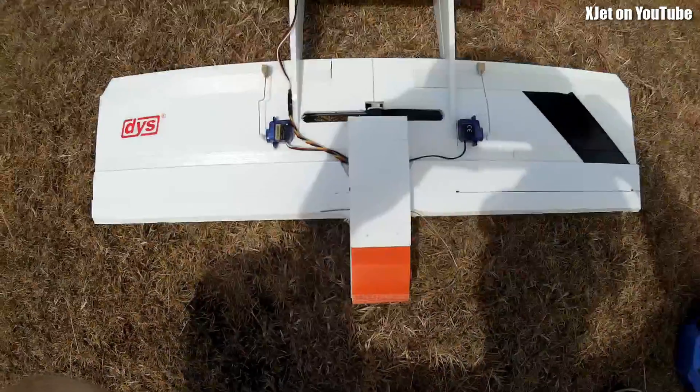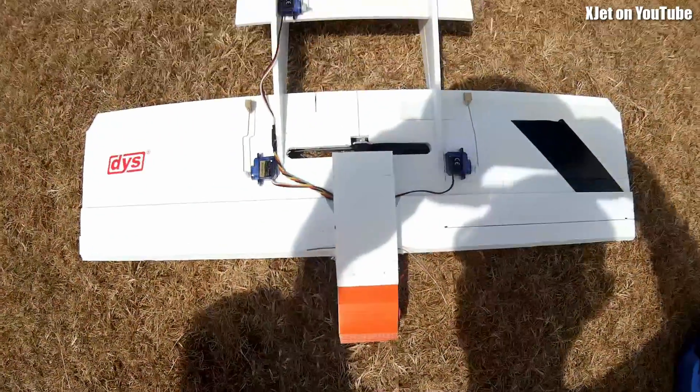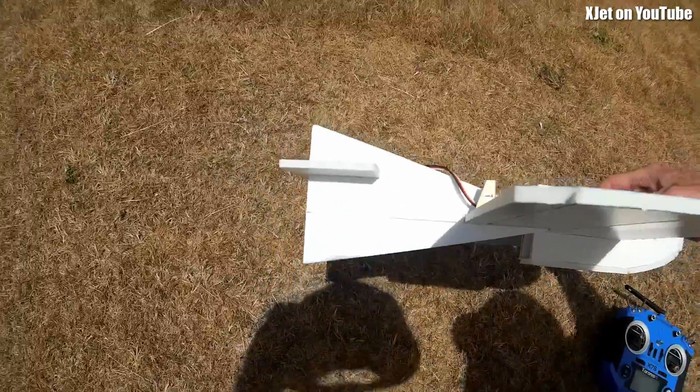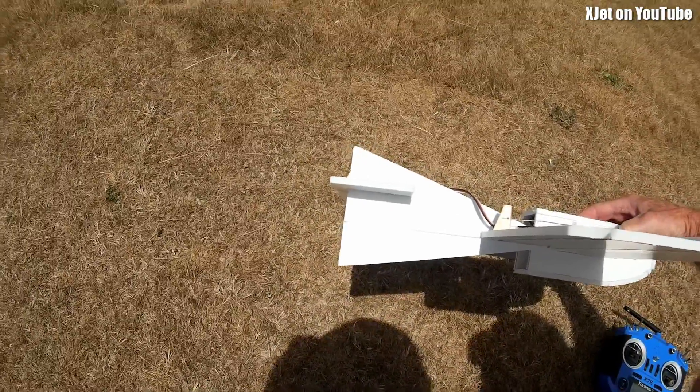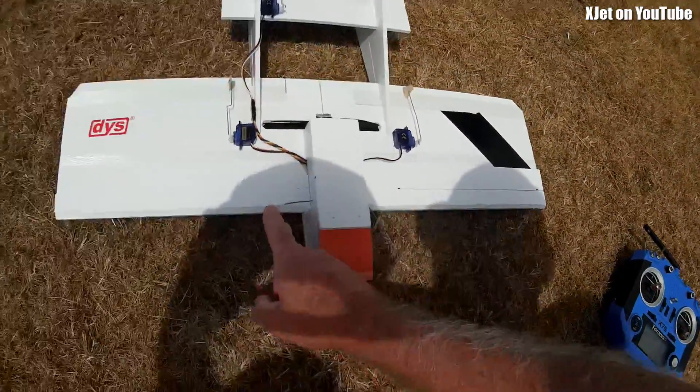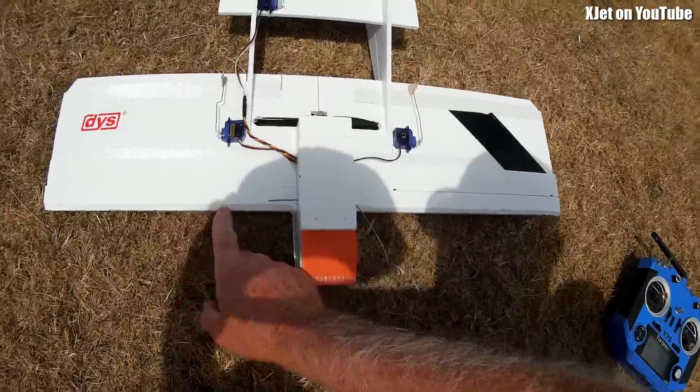Welcome back. We're at the field again today. I've made some more subtle changes to this model. The fin has now got some subfin on it to increase the vertical stabilizer area, and I've chamfered the leading edge of the airfoil just to see if that's going to make any difference.